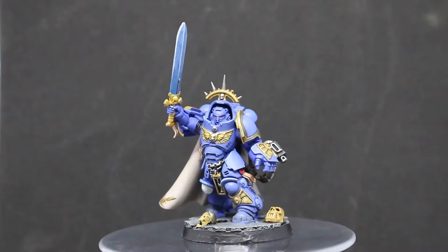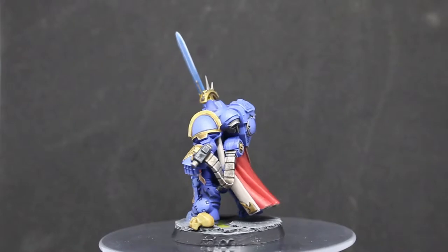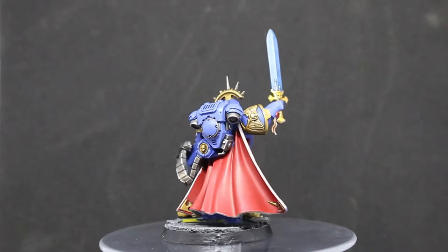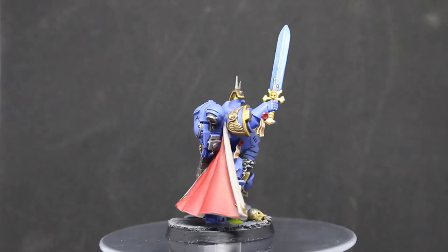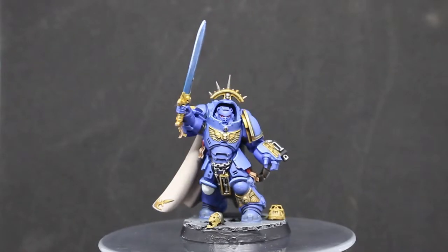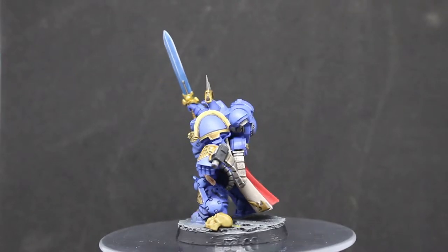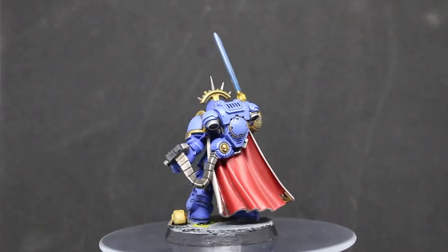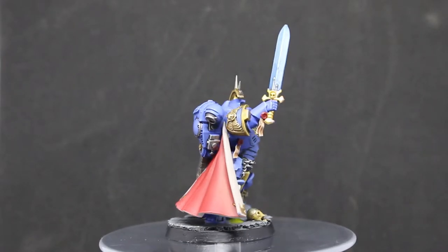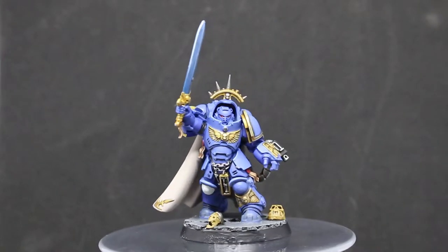Here he is, all finished. It was a bit of an effort to get him done because I'm currently sick — my nose is so congested and my head is all fuzzy, so it was a struggle to get the last few bits done. But I worked through it and I'm pretty happy how he turned out. The gold looks okay. I'm starting to get a little tired of painting blue and feeling the struggle a bit now.